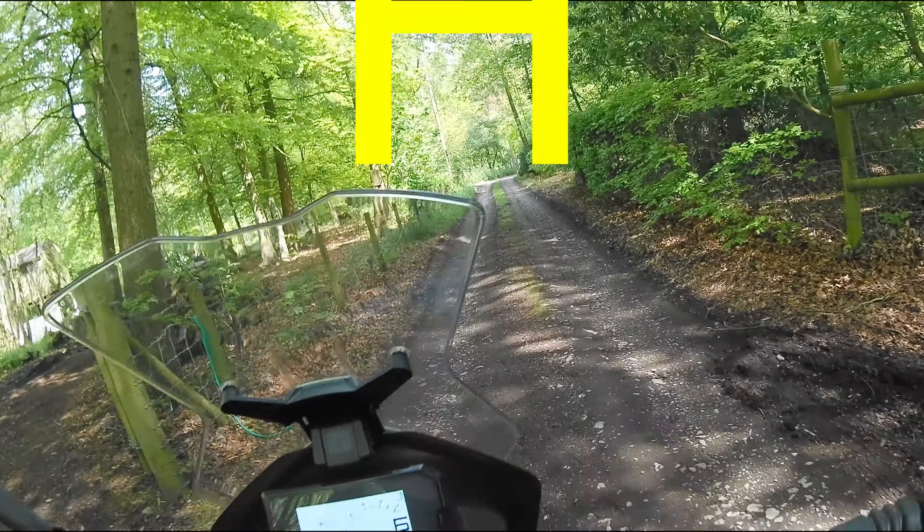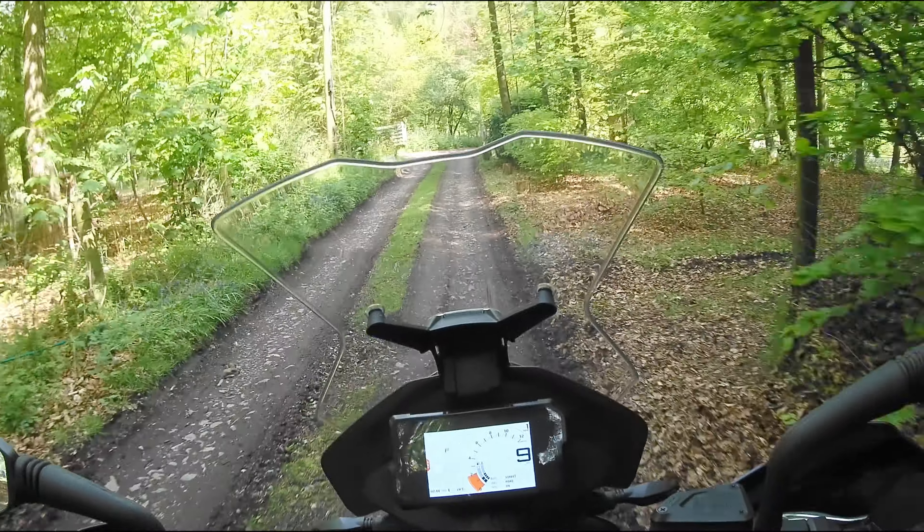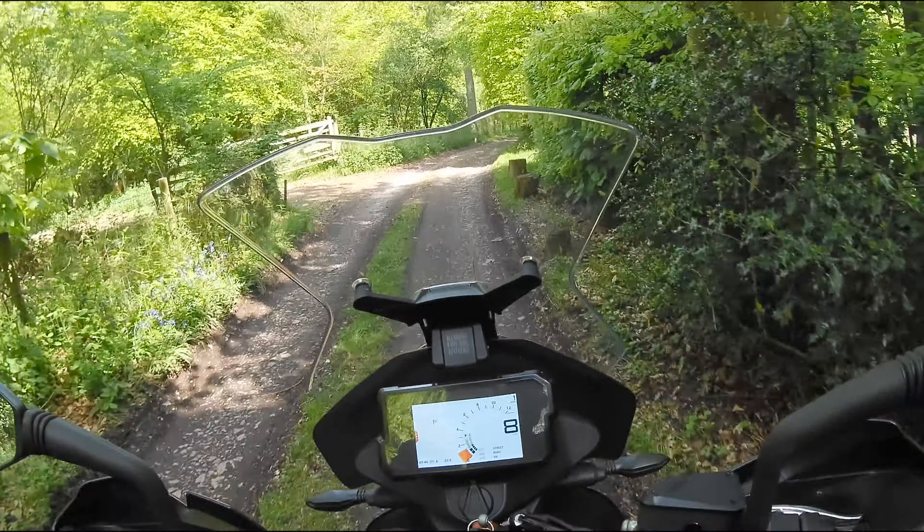H is for handguards. If you like to go off on your own, as I do, then it's possible you can end up in a bit of trouble when you least expect it.